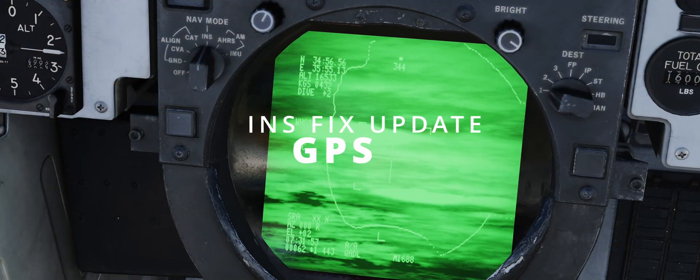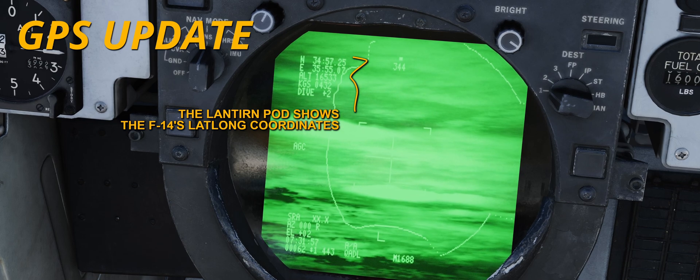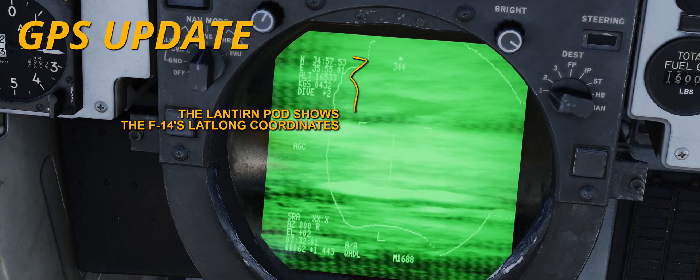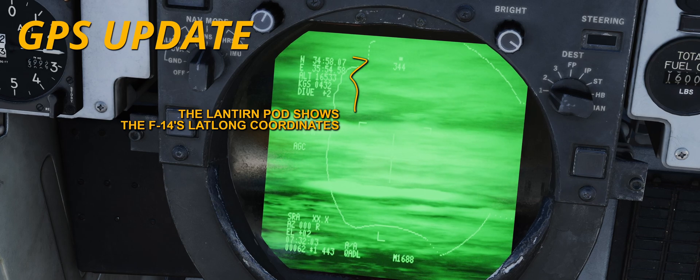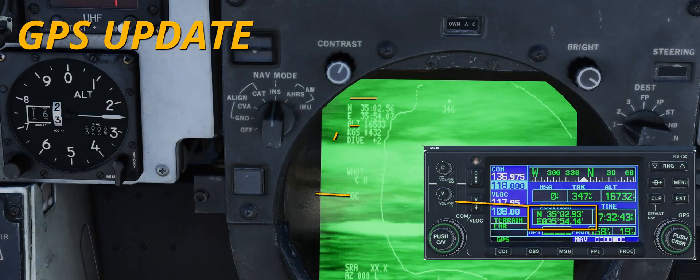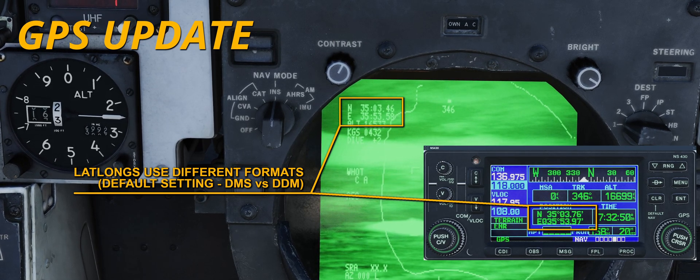The GPS update requires some background. Back in 2019, as I started looking into the F-14 Tomcat's ANASN-92, I wondered whether the GPS-equipped Lantern pod could have been used to update the fix position. Then I remembered I had bought the NS430 a few years prior, and — surprise — it solved the INS drift issue like a charm.